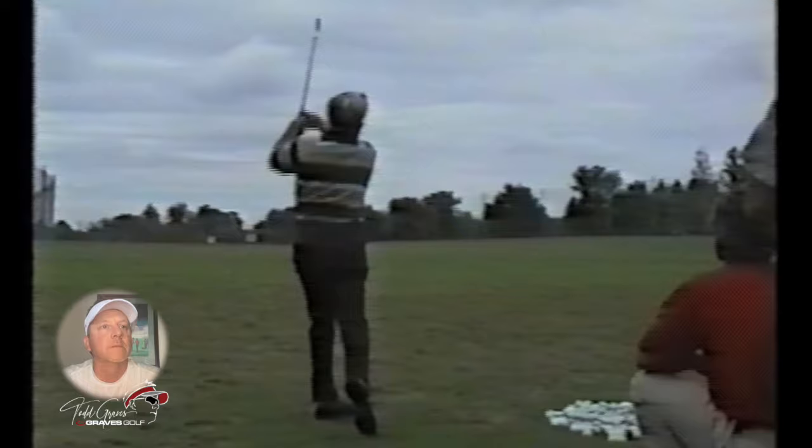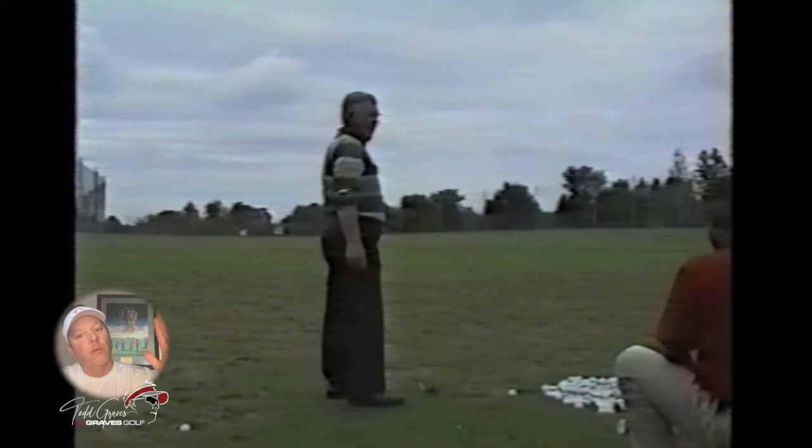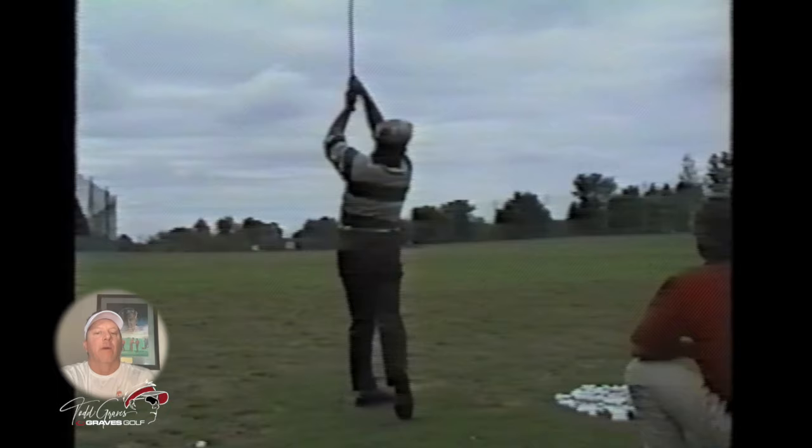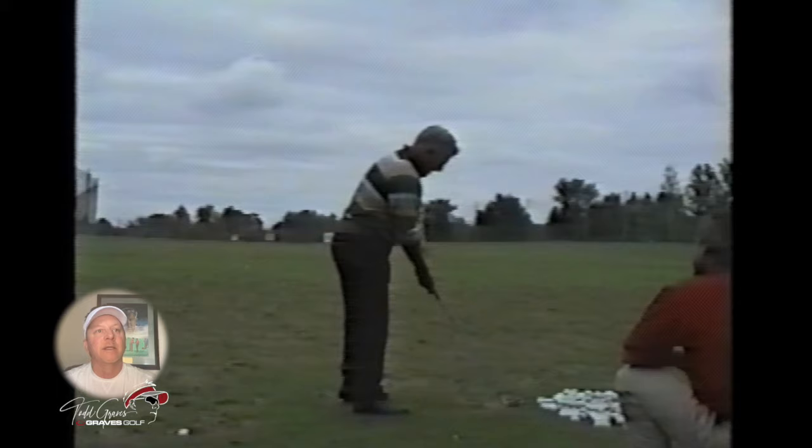His thought process: he swings underneath himself, right underhanded. So everybody thinks he's reaching and he's really not. A lot of that is the forward bend of the body as well. The other thing I really like to look at is the leg position — legs can really affect the lower body. And with his legs straight going back...